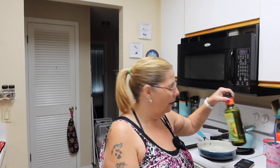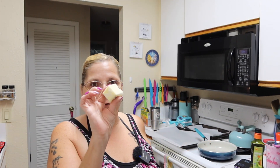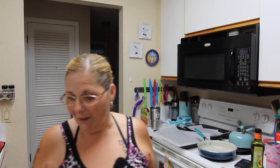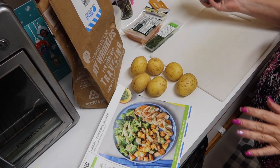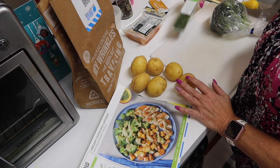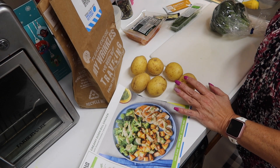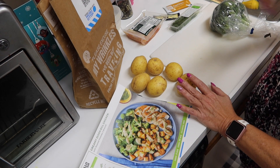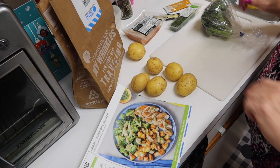Everything that we need was right here in the bag, except I needed to bring out some oil — I did my avocado oil — and I needed butter. So now to prep everything. Alright, this is everything we have: broccoli, potatoes, dill, chicken stock, Dijon mustard, and sour cream, which is in the fridge. So I'm gonna cut these potatoes up and cut the broccoli up and I'll be right back with you.